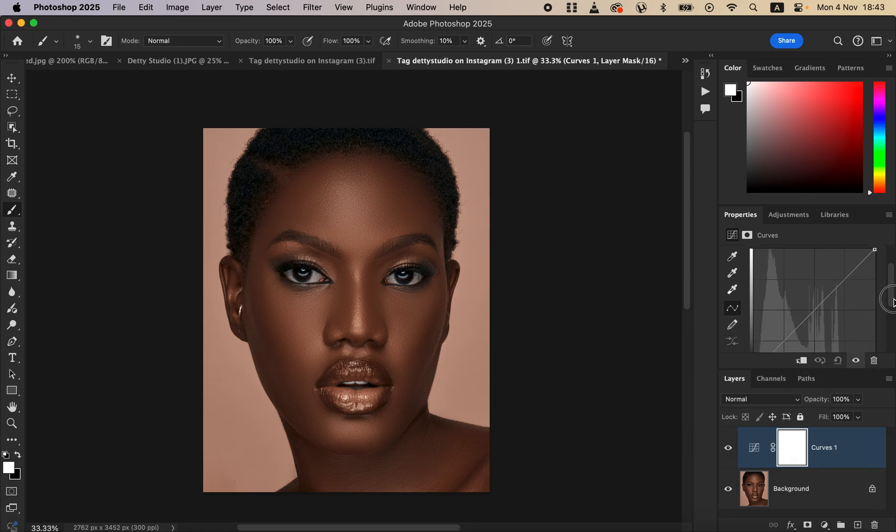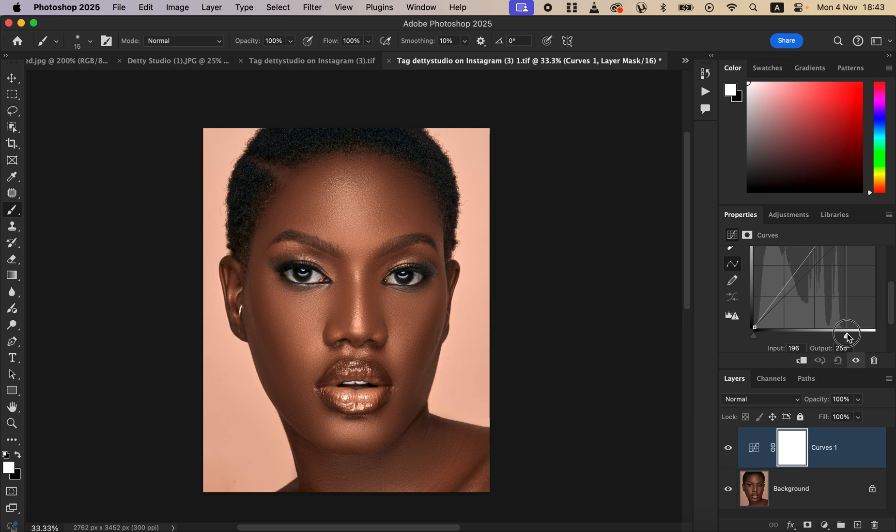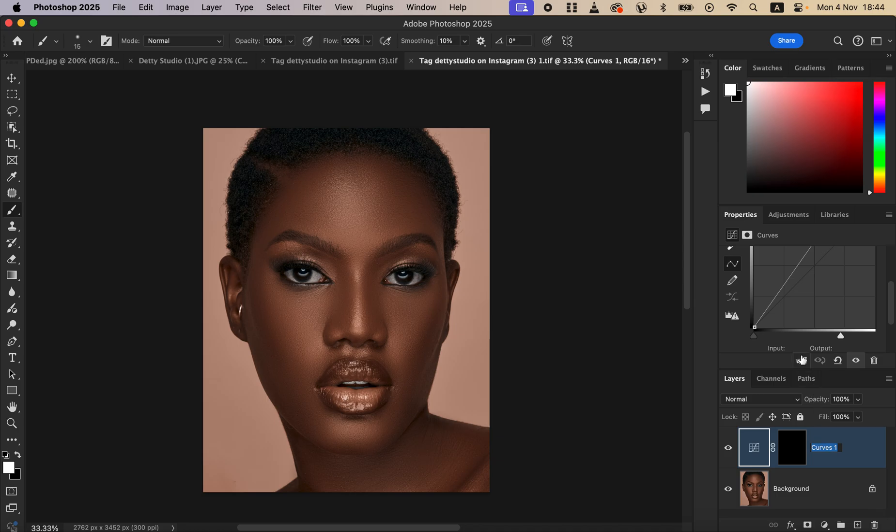After creating the curves adjustment layer, come here to brighten up the image — left click and drag the point up until the image is bright enough. Then come to the layer mask and press Ctrl+I on the keyboard to invert the effect. Double-click the layer and name it 'Brightening,' since brightening is for dodging.